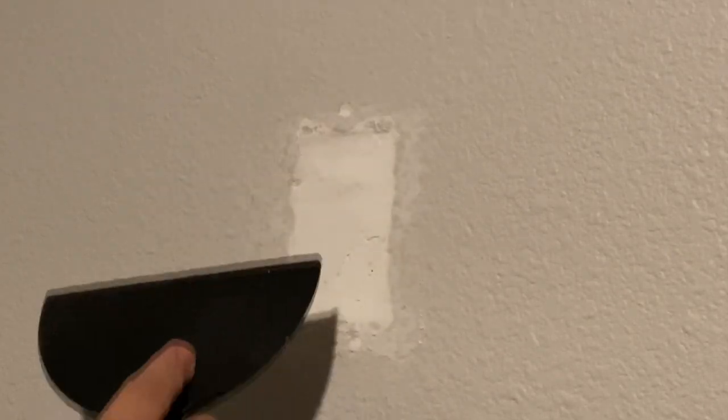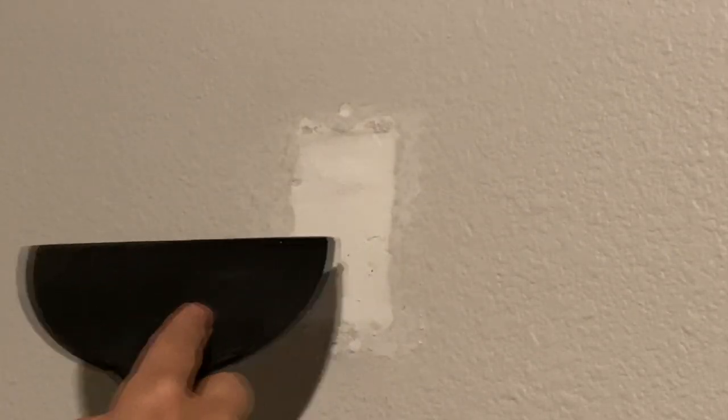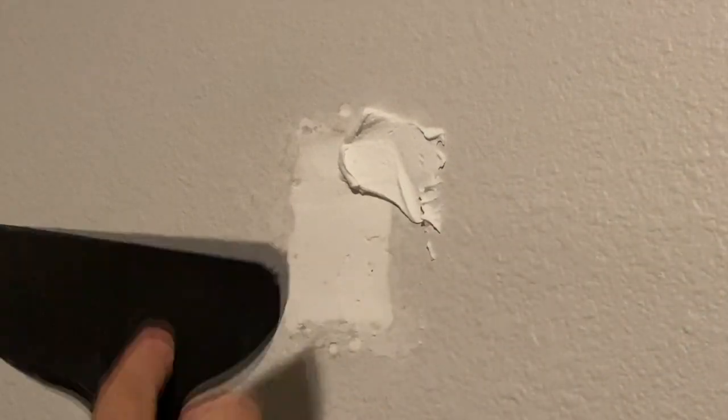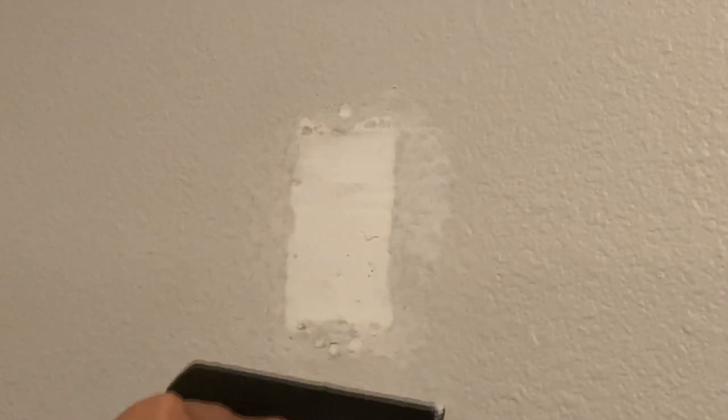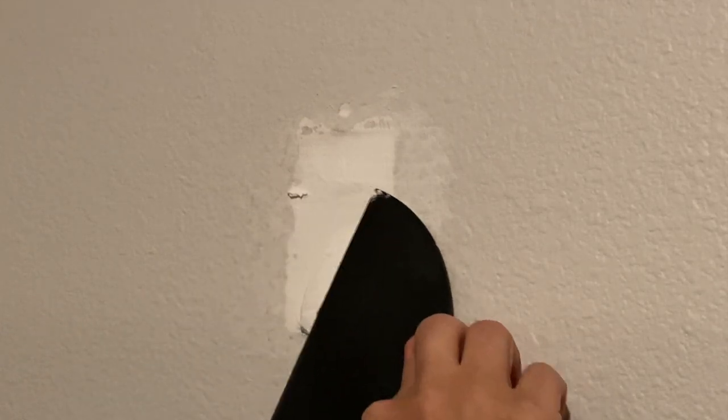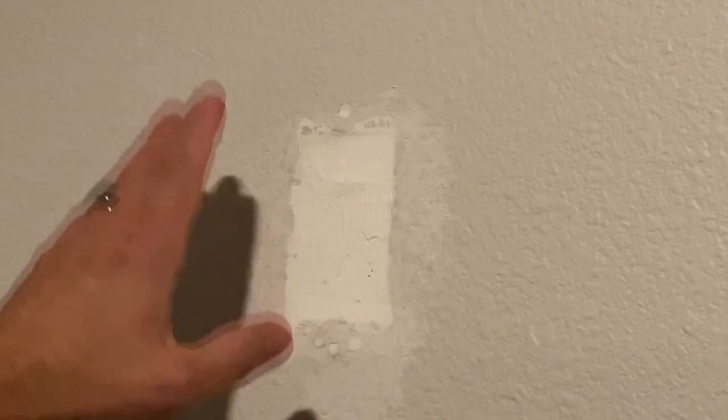Making sure I fill in all the voids. There's a little bit of a void there, still a little bit right there. So I'm going to give it just a little bit more compound, starting up at the top and pull it down a little bit there as well. I think that's good for now. I'm going to give that some time to dry, then I'll come back and sand and see how we look.